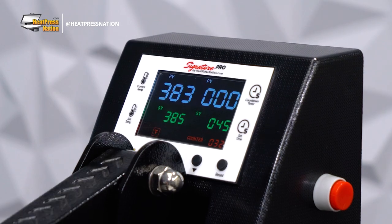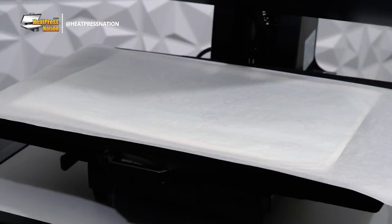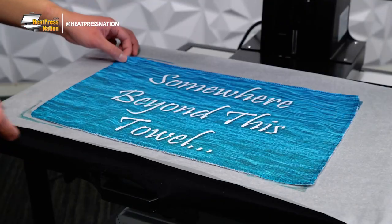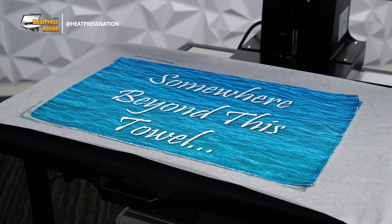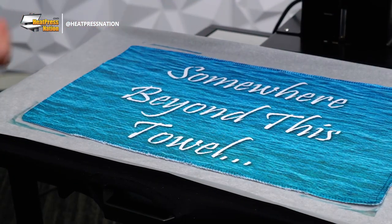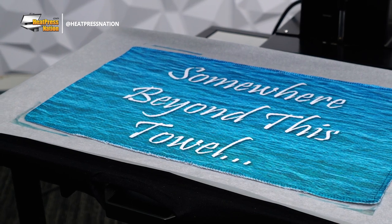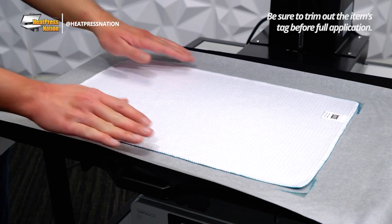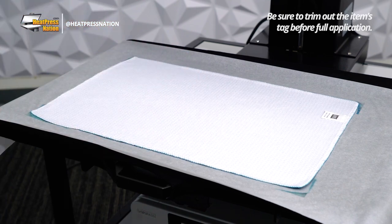After 45 seconds, open your machine and allow the towel to cool down for at least 20 seconds. Once cooled, quickly peel the towel or transfer off — it's now permanently displaying your custom image thanks to sublimation. And even after pressing, the towel's waffle style surface will still spring up cleanly. Once completely cooled, you can also press the towel's backside with the same or different design for full customization.